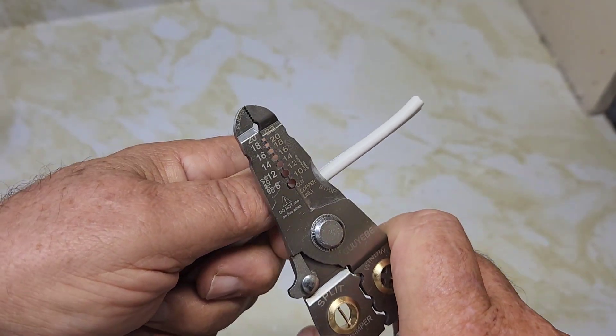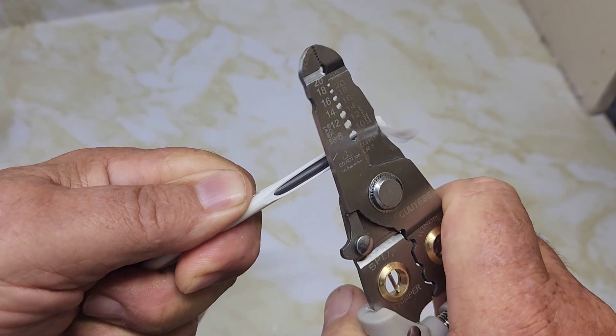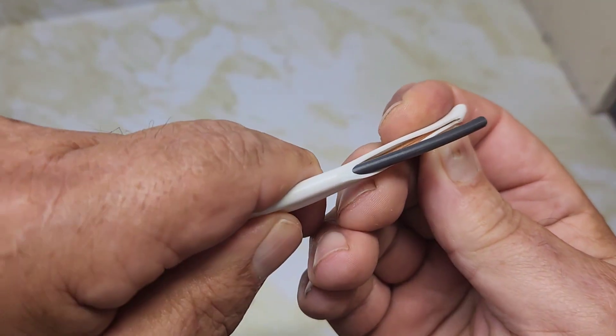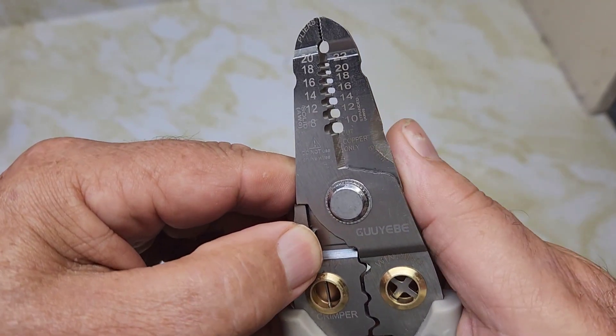Let's try the strip feature on the side of the pliers — it's concaved there. We'll take some sheathing off this 14/2 wire. It doesn't cut the wire — it made a nice job. So that strip feature works nicely and you don't have to worry about getting cut.